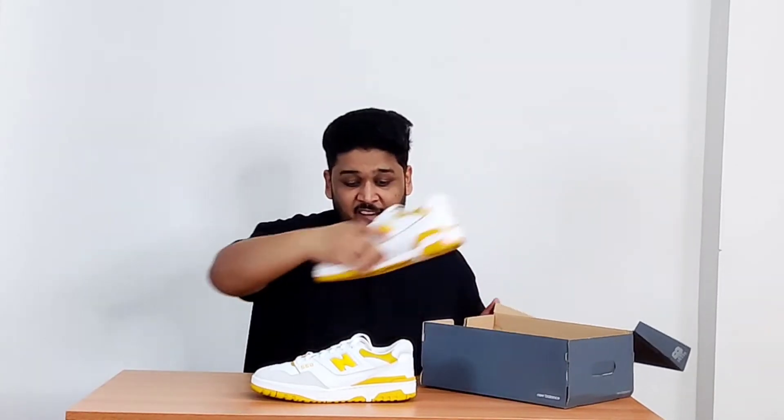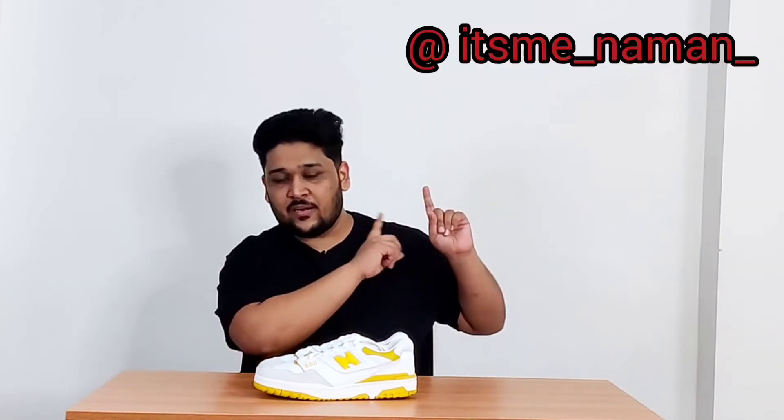New Balance 550s have been getting a lot of fame the last one and a half years and we haven't seen the official release of these sneakers in India yet, which is quite disappointing. I would want to request New Balance, just in case you're watching, that it's time India also gets these amazing sneakers. When I got these sneakers in hand, I posted a photo on my Instagram story — do follow me over there, I post quite regularly.